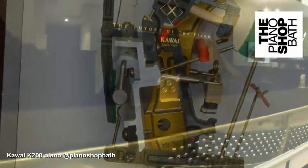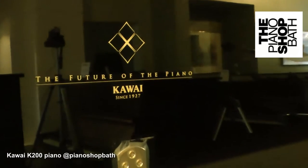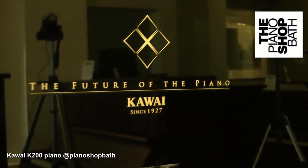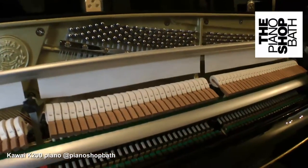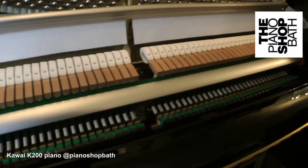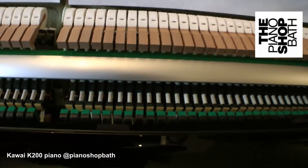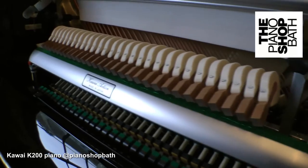The lighter design allows for the Millennium 3 action to be played tremendously fast and effortlessly by the pianist. The repetition and responsiveness is superb, offering an excellent increase in the musician's control during playing. Regarding durability, ABS action parts are up to 90% stronger than wood-based equivalents and virtually unaffected by climate conditions.